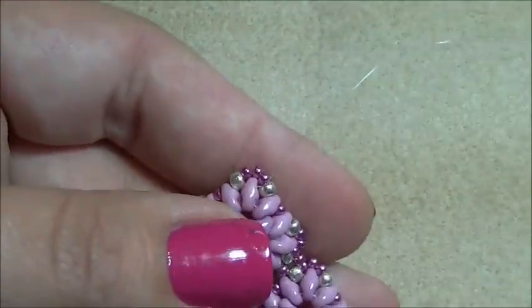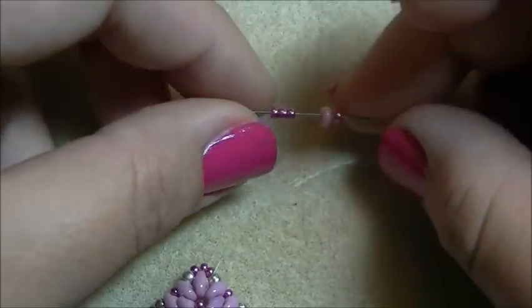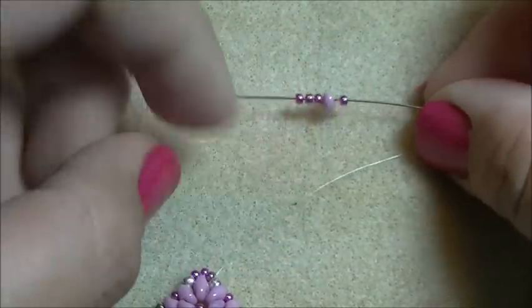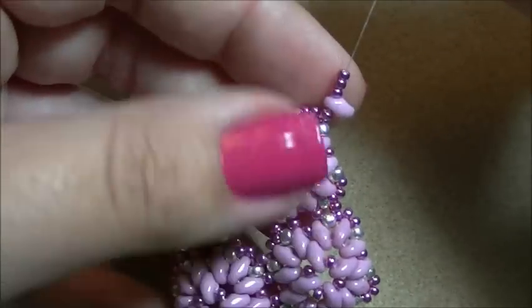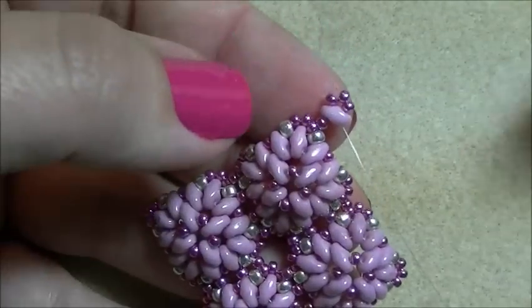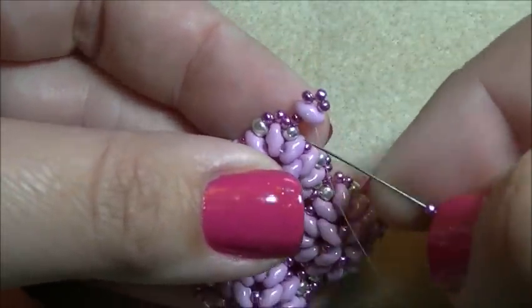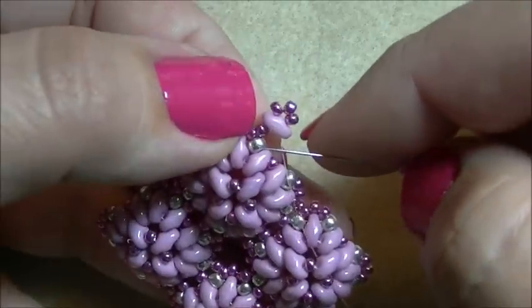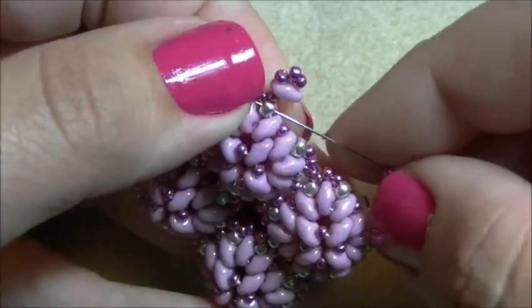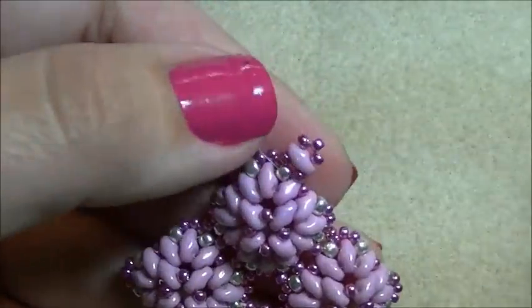Coming out of that bead, I'm going to pick up one size 11, one super duo, and three size 11s. Let those fall all the way down, then take the needle and come back down through the second hole of the super duo I just added. Pick up one size 11 and go through just the size 8 seed bead I was coming out of, so the beads lay to make a circle above the bead.